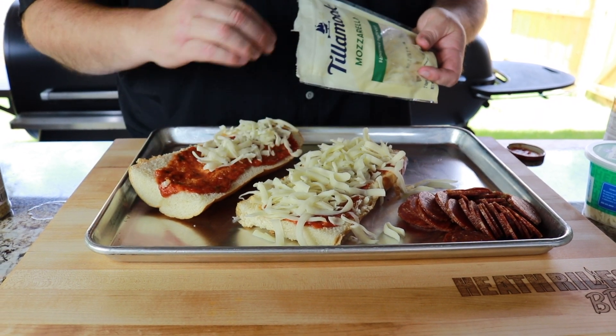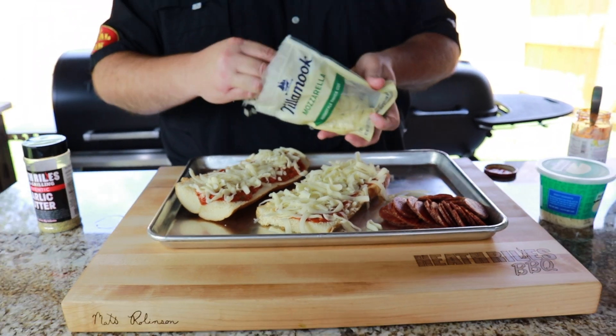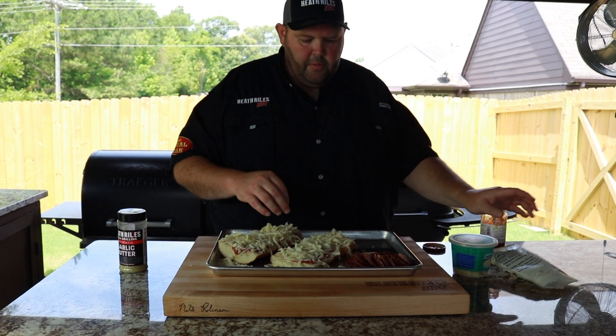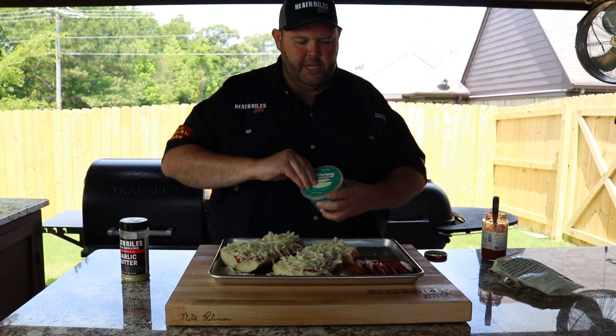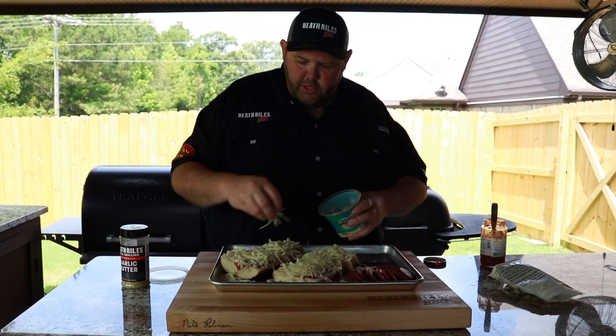Now the big thing about this is this pepperoni that's homemade from Cheshire Farms is going to really set this off. Get a lot of cheese on there. Now I want to come back and top it with a little bit of Parmesan cheese, just for a little bit different taste, a little bit of salty crunch on here.